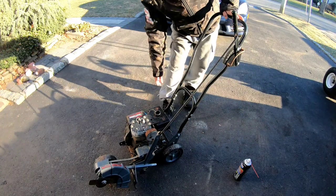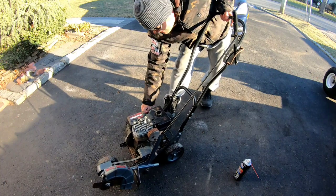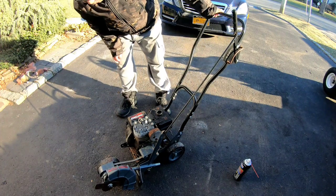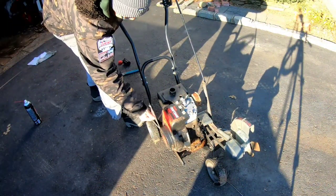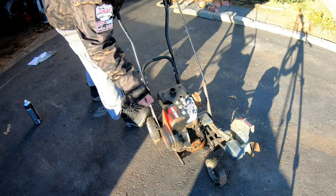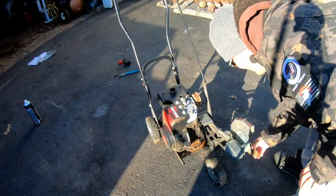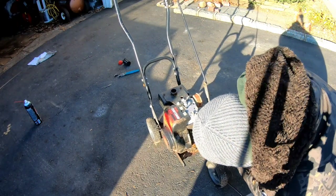The throttle lever is on high. There's no on/off switch — it's just the throttle. Let me try to pull it. Holy cow, it's completely frozen. This did pull-start before, but it's so cold something's frozen in there. Something's completely frozen — the crankshaft over here is seized completely.